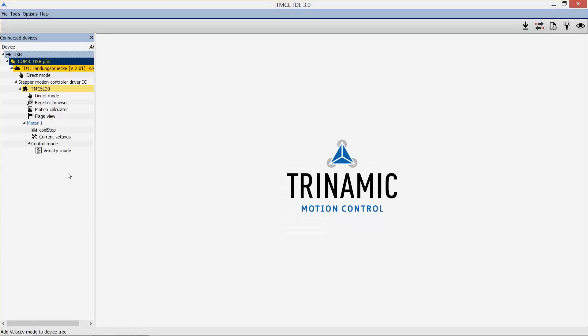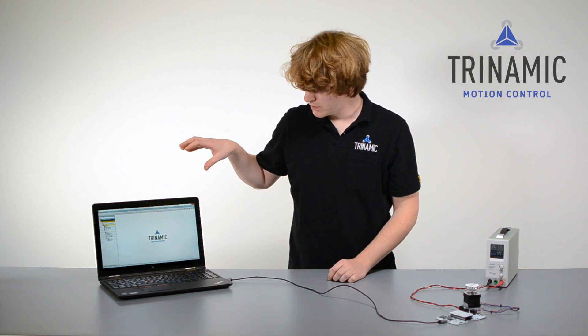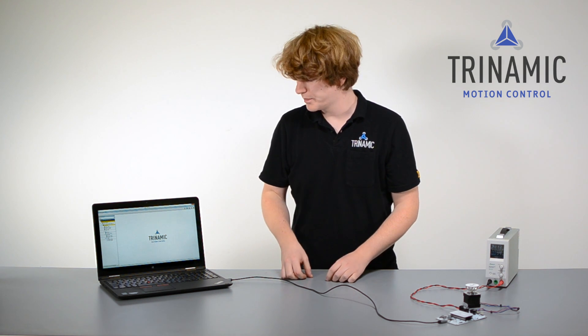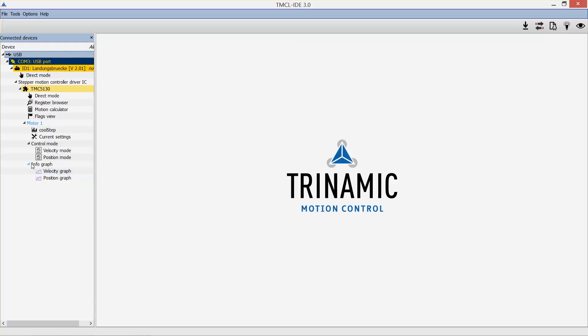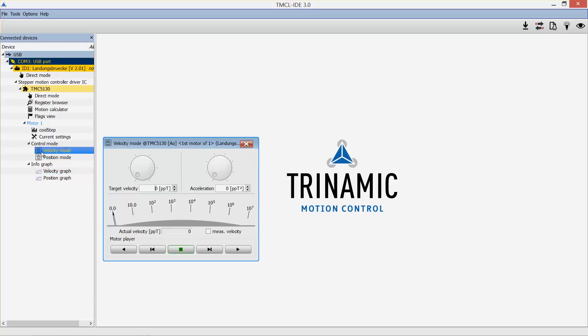The first time you plug the boards into the IDE, the driver installation will pop up automatically. Once the driver is installed, you can start by clicking on the velocity mode in the device tree and select any velocity and any acceleration, then press the play button.